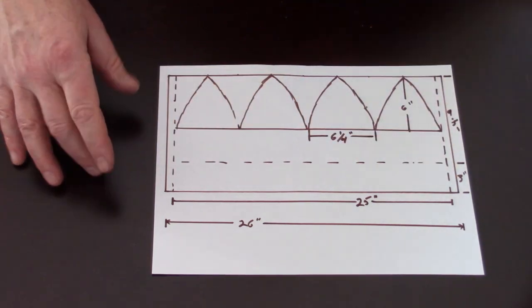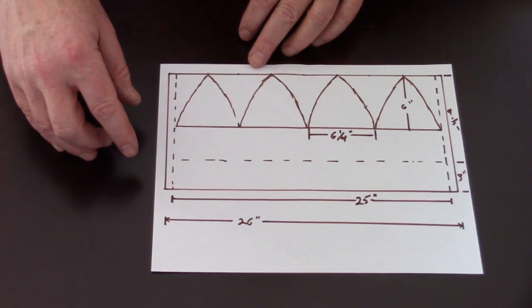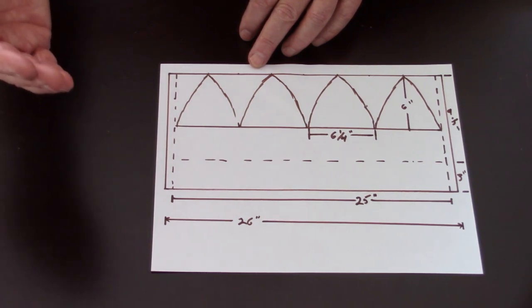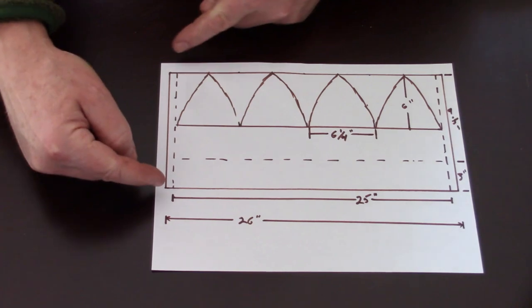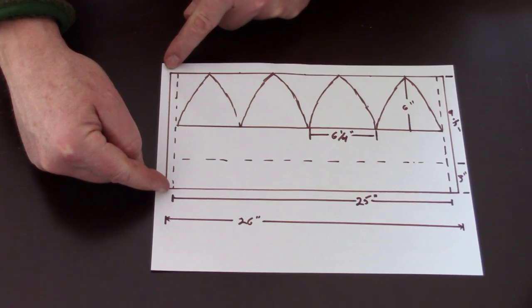We also took a measurement from the bottom of the ear to the top center of the head — for me that was nine and a half inches. I decided I also want to roll up the bottom of the hat for extra warmth around the ears, so I added three inches for that roll, giving a total of twelve and a half inches. So my piece of wool blanket will be 26 inches long and twelve and a half inches wide.